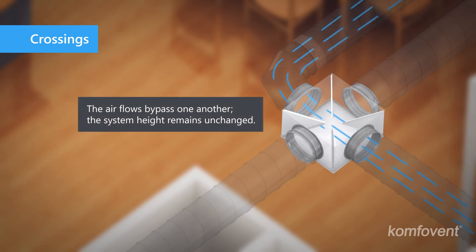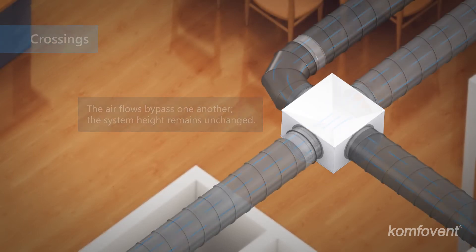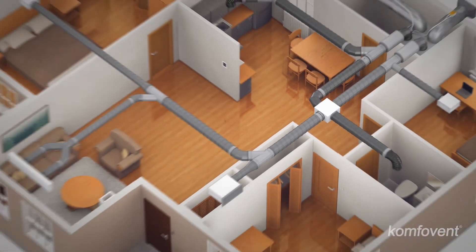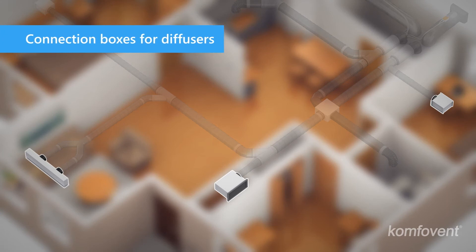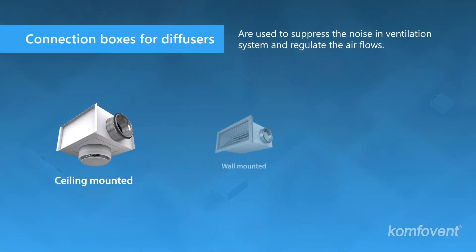Crossings can be installed in places where ducts are intersecting each other, allowing air flows to pass each other without increasing the system height. Air enters the premises through the diffuser connection boxes. Diffusers are available in two types: ceiling mounted or wall mounted.